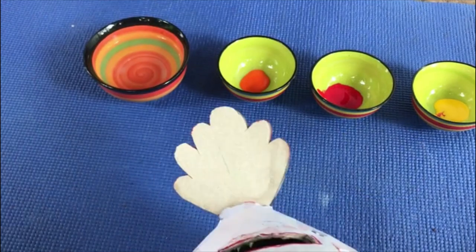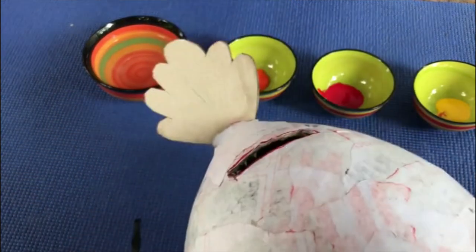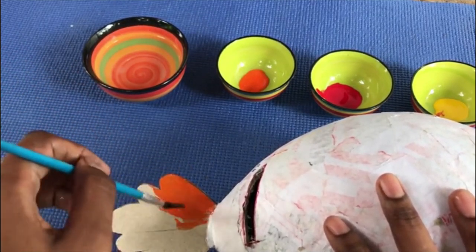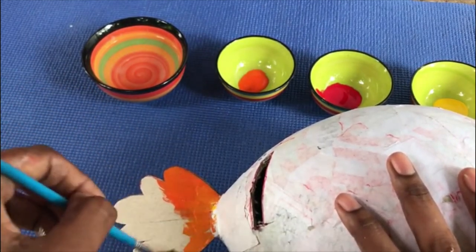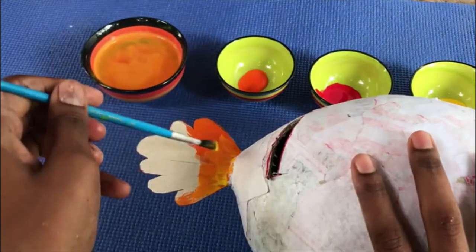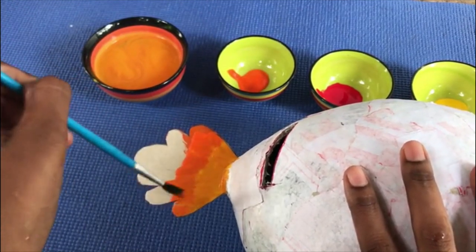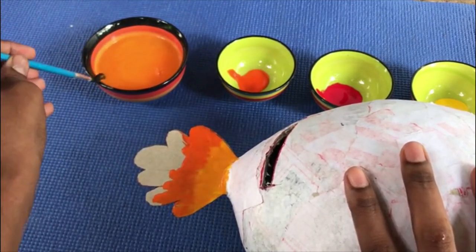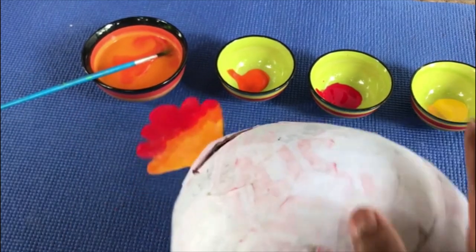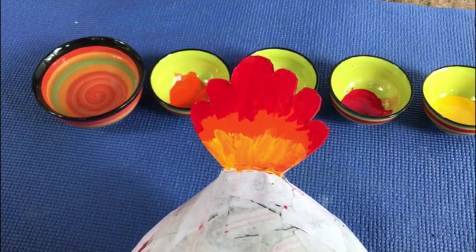Now I'm going to color the cone, so I'm using orange, red, and yellow. Just like this, you have to color the other side as well.